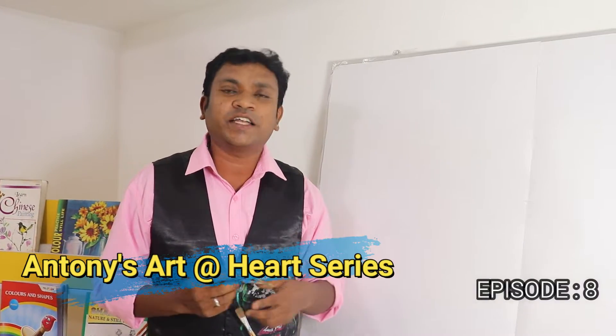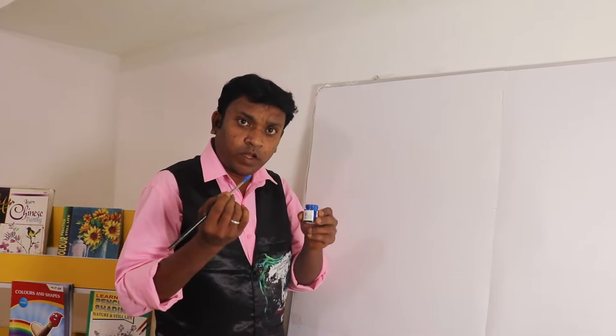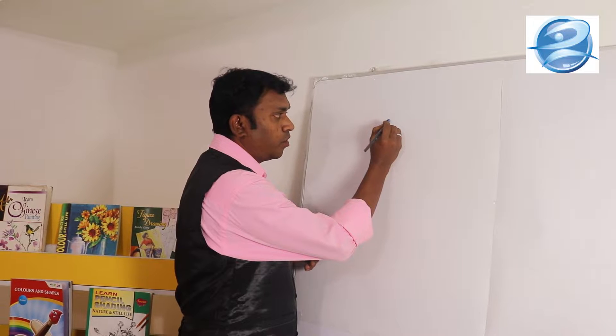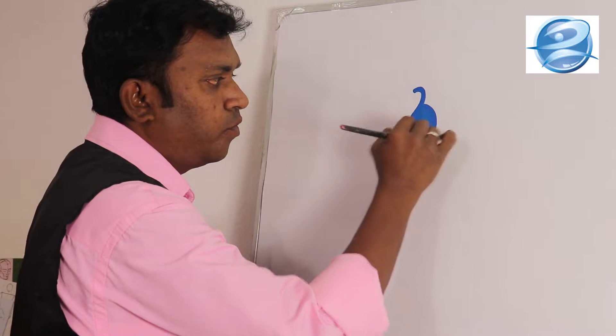Hi friends, welcome to art and art show. Today we are going to paint a very beautiful and colorful peacock using family colors. Let us start our painting. First I am going to take a blue color and draw one brinjal shape, and paint inside fully blue color.